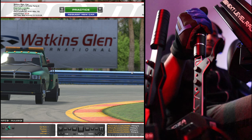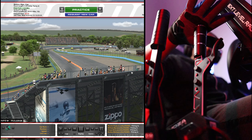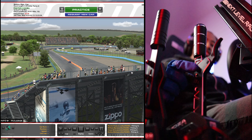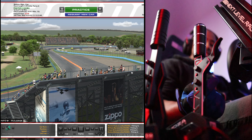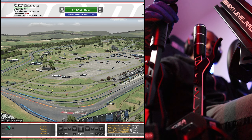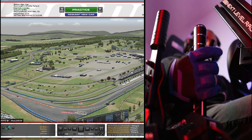I got my new shifter all set up on my Next Level Racing GT Elite chair. I actually like the height of it on the right side. You can raise or lower it depending on your preference — there are a couple of screws you can take out and raise the handle way up. The same goes for the Moza handbrake as well, which we'll use later.